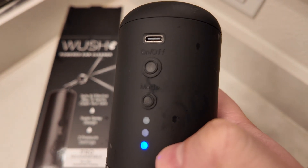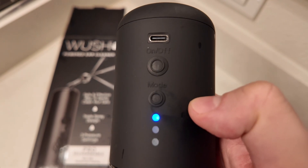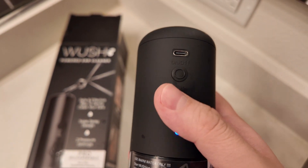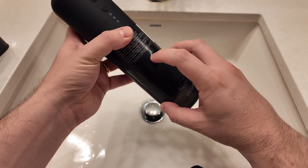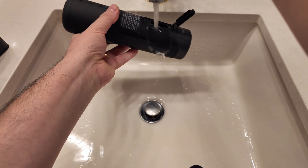You can charge it and you can also use it from Target. They recommend starting on the low setting, and if you're comfortable with it, then move on to medium and then the higher one.